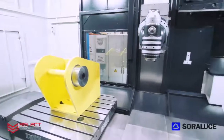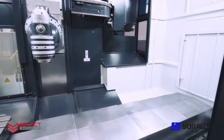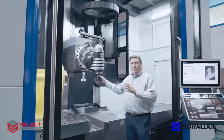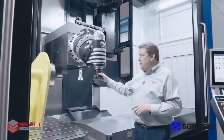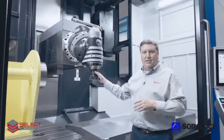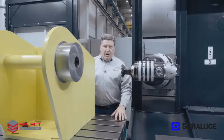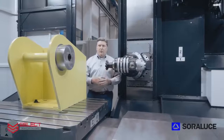Also, because of the design of the enclosure, if you're loading heavy or large parts into the machine, they can be loaded overhead because when the doors are open, the top of the machine is open. The operator can also access the tool from the back side of the machine just as easily and ergonomically as from the front. From the back side, you have good access to the spindle and good ergonomics to the table to make adjustments to the tooling or work holding as necessary.